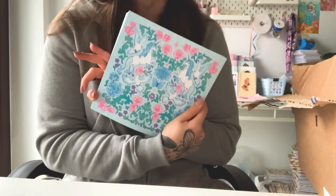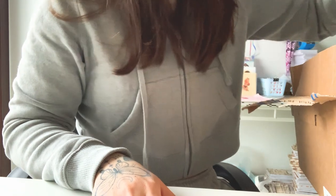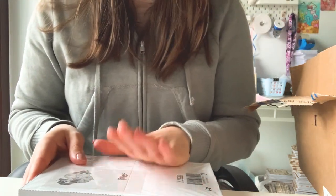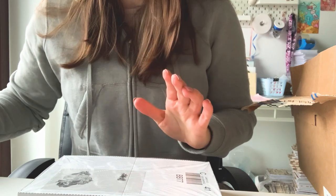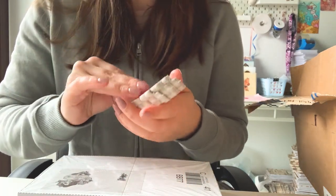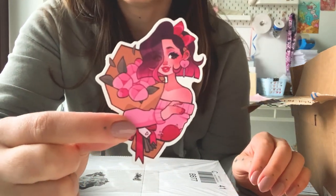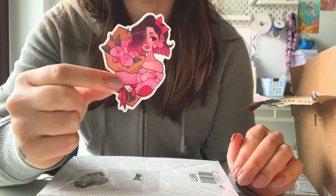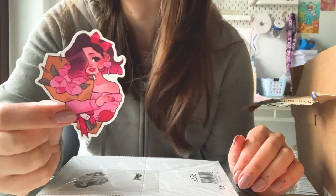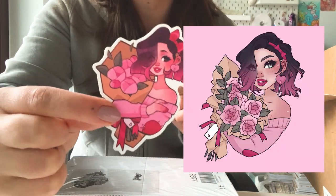The second exciting thing I'm doing is a Valentine's Day themed shop update. I already got some stickers in the mail — it's like a redraw of a Valentine's Day theme I did quite a while ago, in 2020, and I redrew some of the characters.